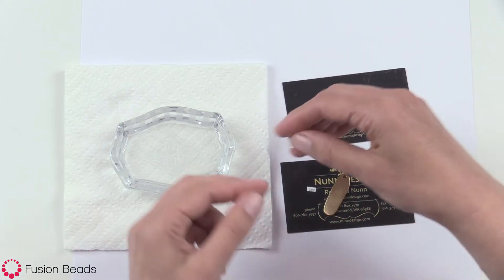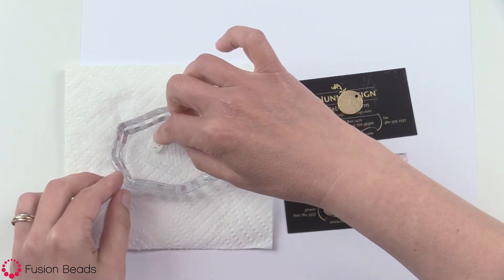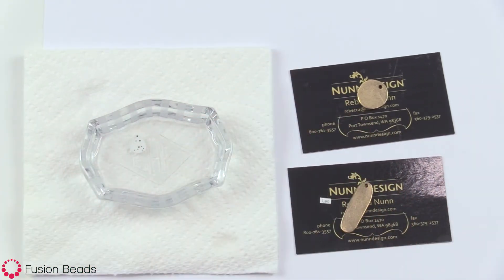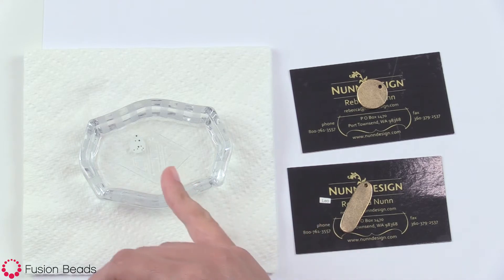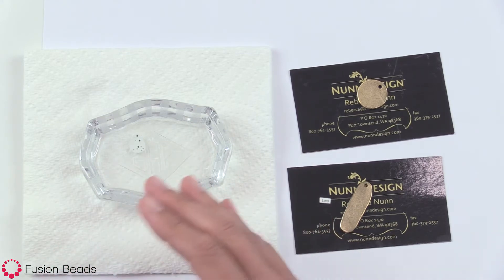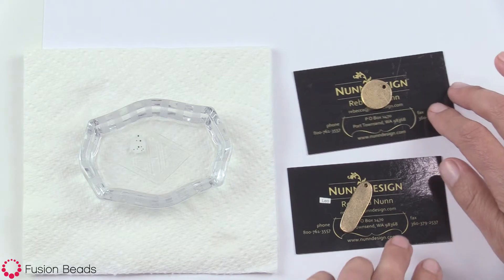You just place it right inside of the dish of water and it takes about a minute for the transfer sheet to release — the film front from the paper back. You'll lay it inside there and wait for a little bit. I like to do one at a time because otherwise they start releasing all in the water and the paper backs split, so it's just easiest to do one at a time.